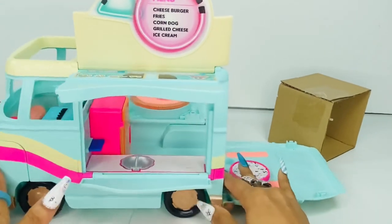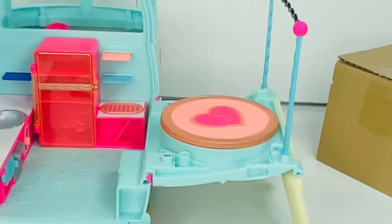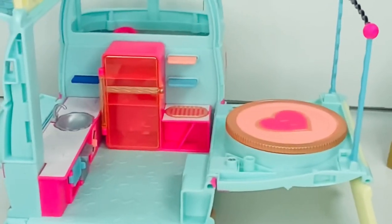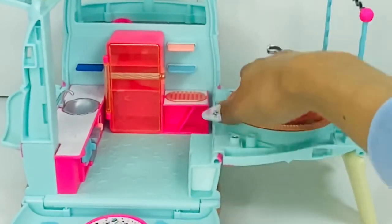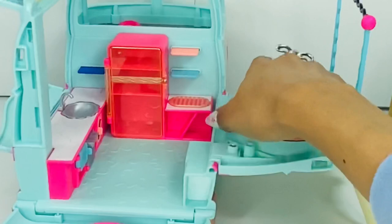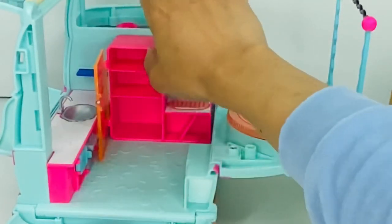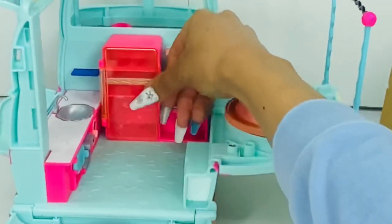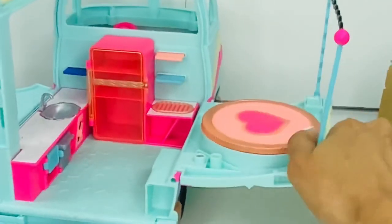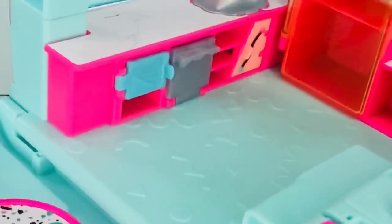Oh my gosh, this is so cute you guys! It has like a little refrigerator — isn't this too cute with the fridge? The refrigerator doesn't come out, it's stuck in there, but that is too adorable. Look at the sink — the sink in the kitchen is so cute!